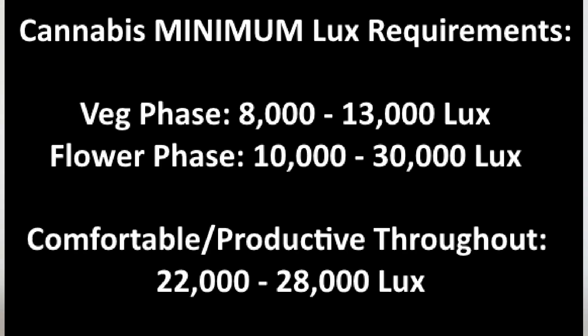I like the twenty-two to twenty-eight thousand lux range when it comes to cannabis during flowering. But you'd be surprised at how low of a lux value you can get away with and still have the plants grow. This is why cannabis grown in shaded or frequently overcast conditions still gets some results.